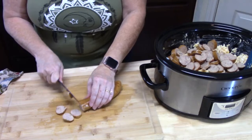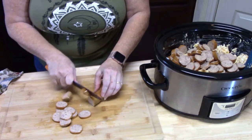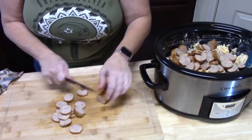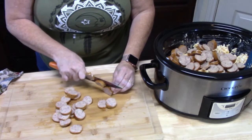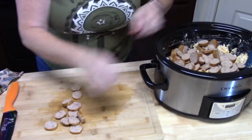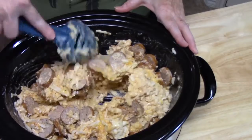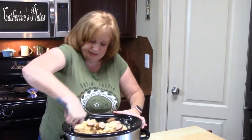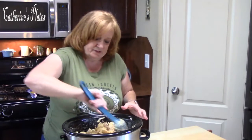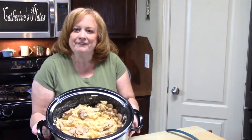Hey, let me know down below what your favorite sausage links are. When you say five-ingredient casserole in the crock pot, who can beat that, right? It's so simple, so easy, and I'm betting it's going to be delicious too. So I've got all of my sausage cut up into discs going inside of my crock pot. We're going to give that a nice big mix, make sure it's all mixed together. It's going to make a nice sauce in there too. I'm going to put a lid on this.